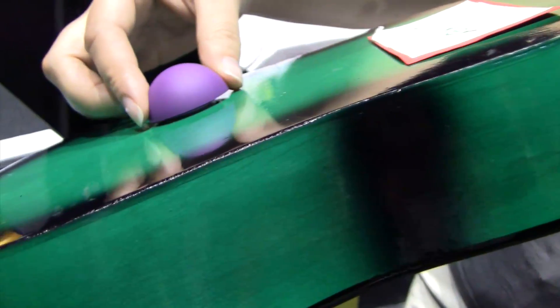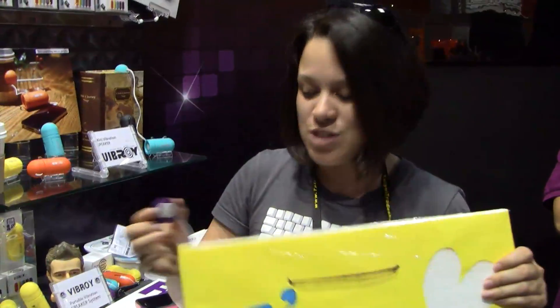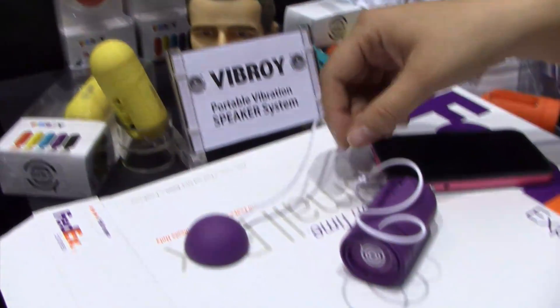So if we take a look, we can even do it on something like this. This will be for sale in many geographies, going to be around 50 US dollars, and it can turn anything into a speaker. It uses two AAA batteries which will last around 10 hours — really interesting, really cool product.